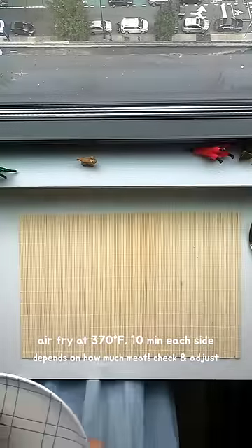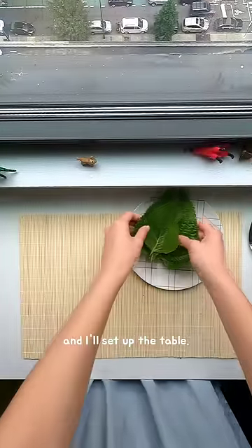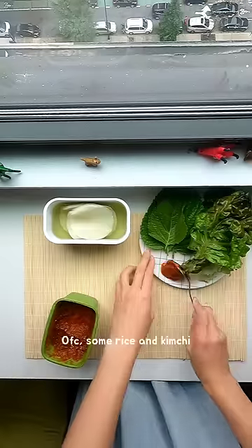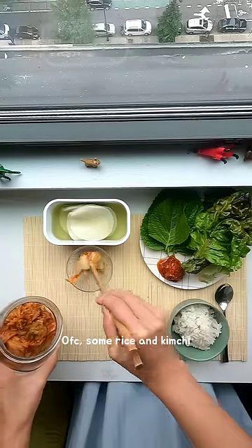I air fry it for 10 minutes on each side and I'll set up the table. We have some kkaennip, sangchu, ssam-mu, and some ssam-jang, of course some rice and kimchi.